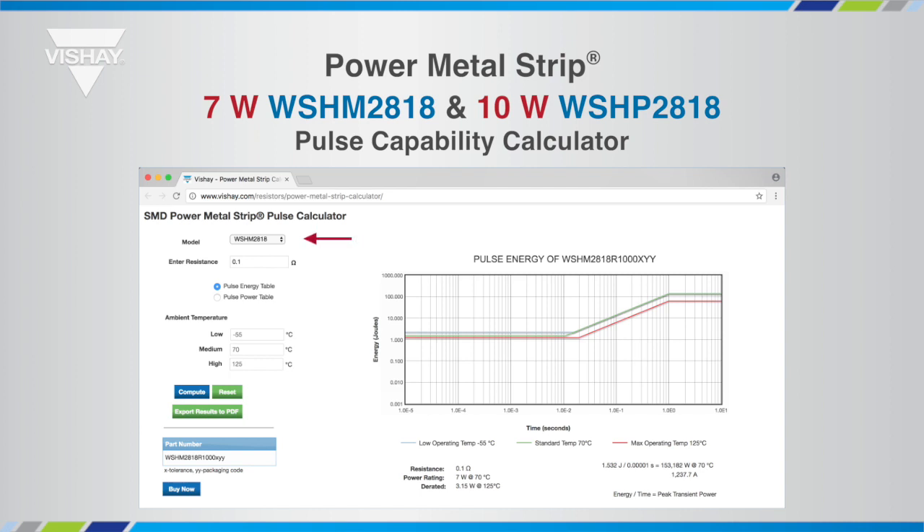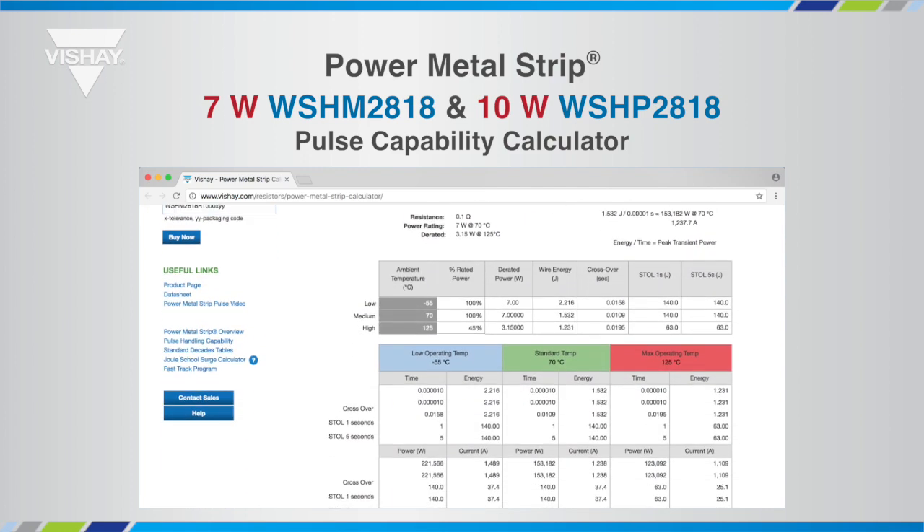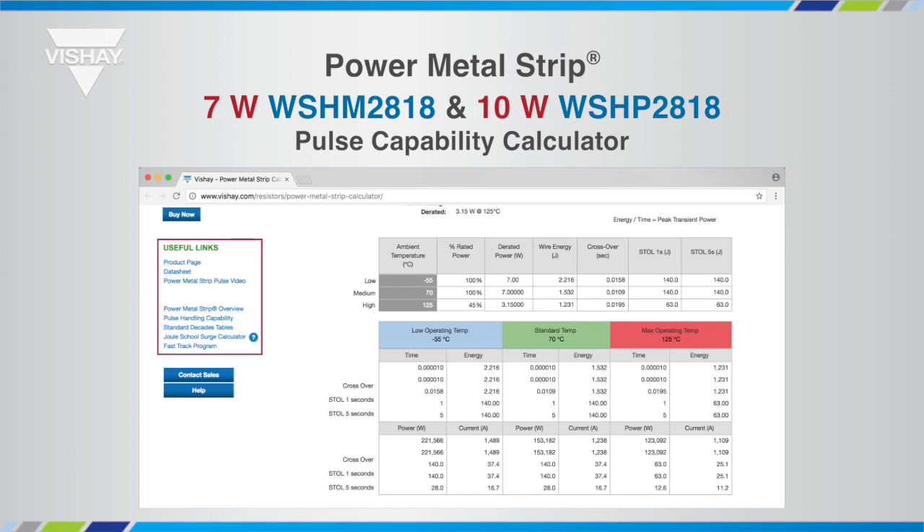From this page, you can select the product and enter the resistance value for the pulse capability. There are other links on the calculator page that will route you to a video that explains the shape of the graph, and to find available parts at franchise distributors with the buy now button.